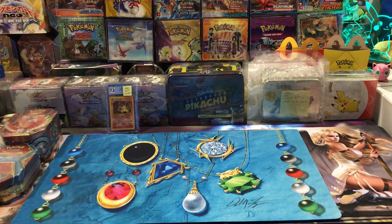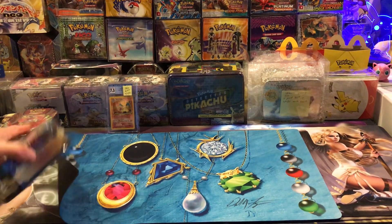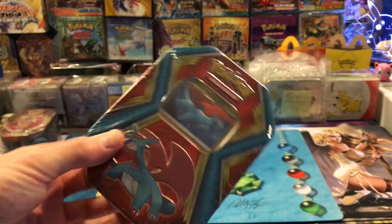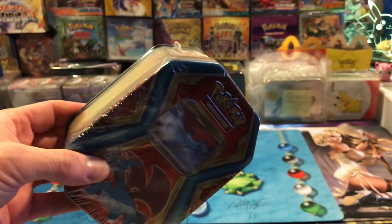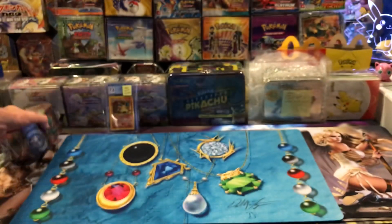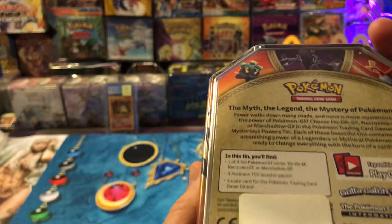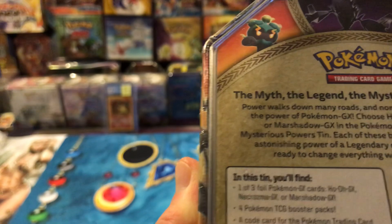Hey everybody, got a couple things to talk to you about - Pokemon investing - and show you a couple things I picked up. One of these Salamance tins the other day, I got it for like 25 bucks, something like that. It's pretty cheap. I'll start with the small stuff first. I want to let you know these Salamance tins are smaller than the regular tins. They have regular booster packs in them - it says four booster packs on the back.